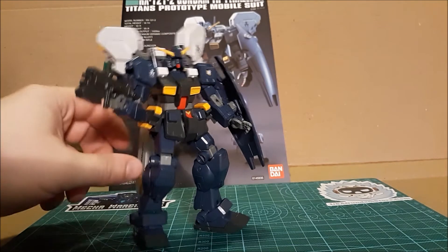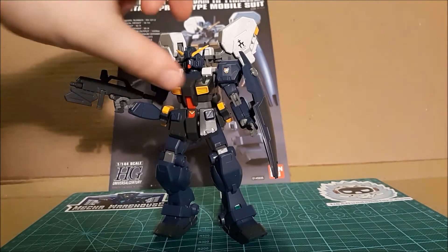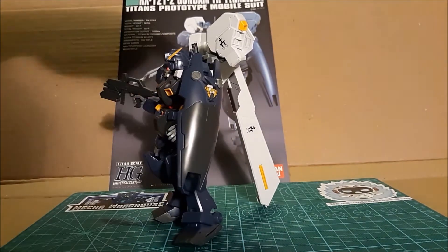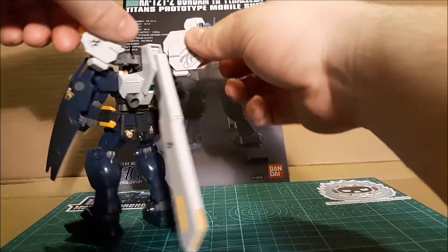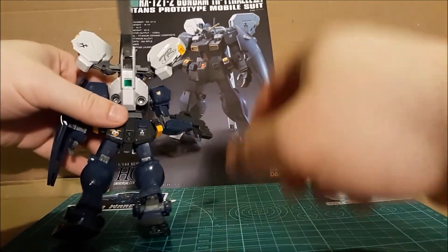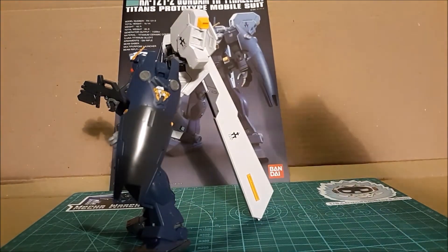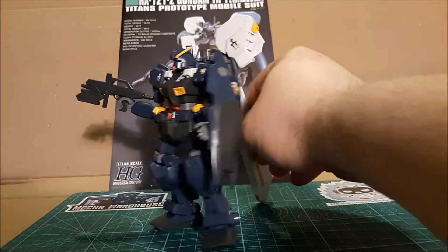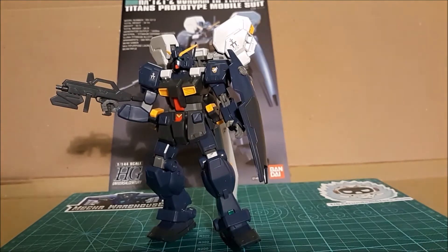I'm not an expert on Gundam color schemes. Out of the box, we have quite a few accessories. The main accessory is this large thruster backpack with some points of articulation. These thrusters can pivot — this main one can go up and down, revealing a foil sticker on the bottom. Two little verniers there. And it also makes a good prop. A lot of problems we have with some of these backpack high grades is that they want to fall over backwards, but this one has its own kickstands — that's kind of nice.